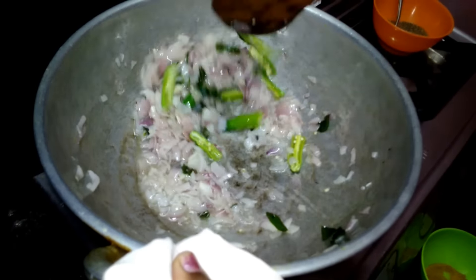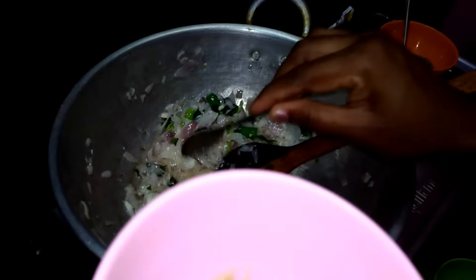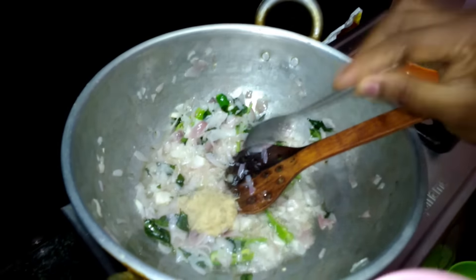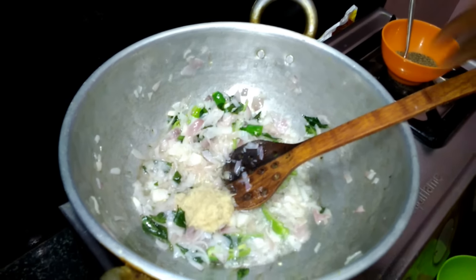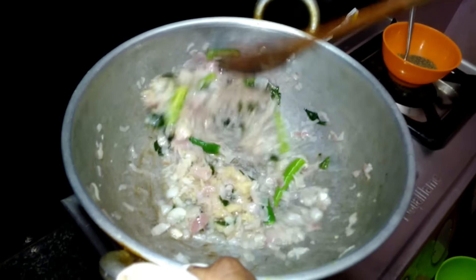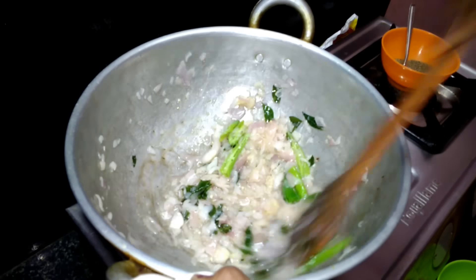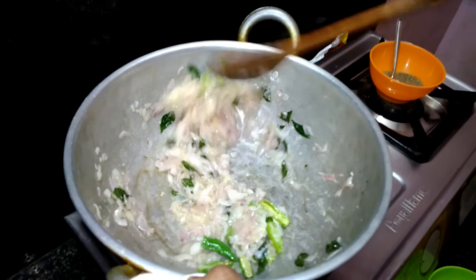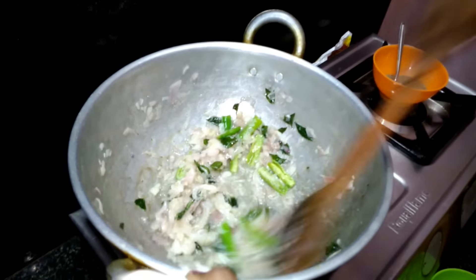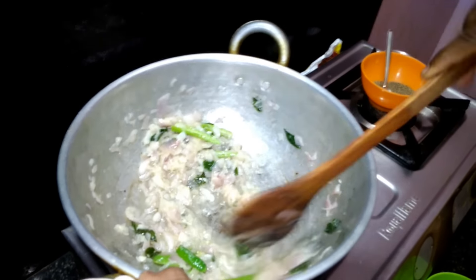The taste is good. Put a spoon in the pan. The smell will be good. Put a spoon in — this is the oil of the pot.